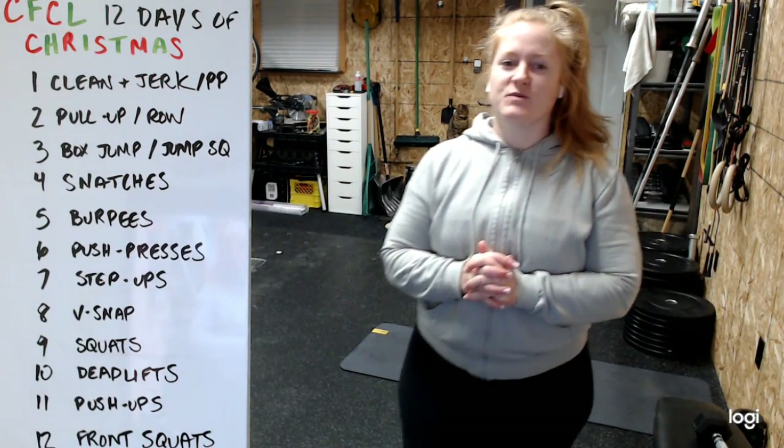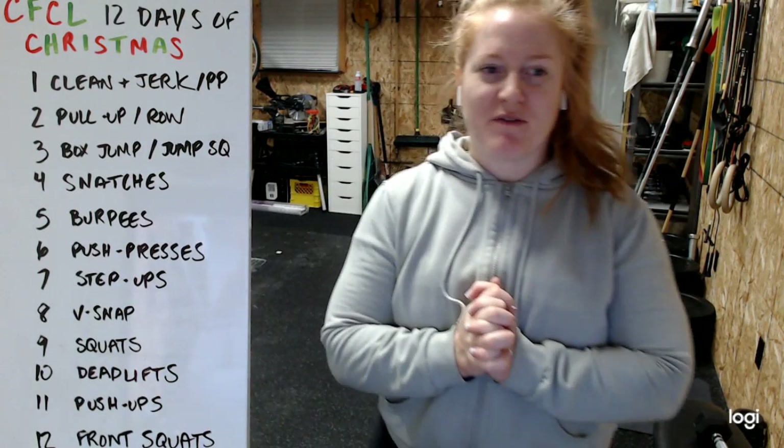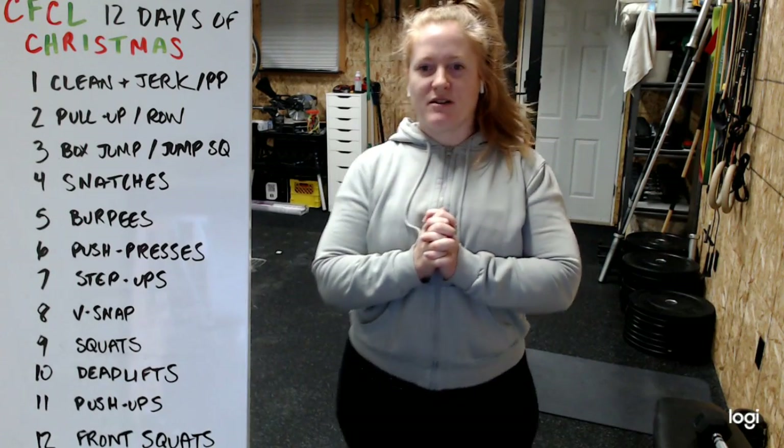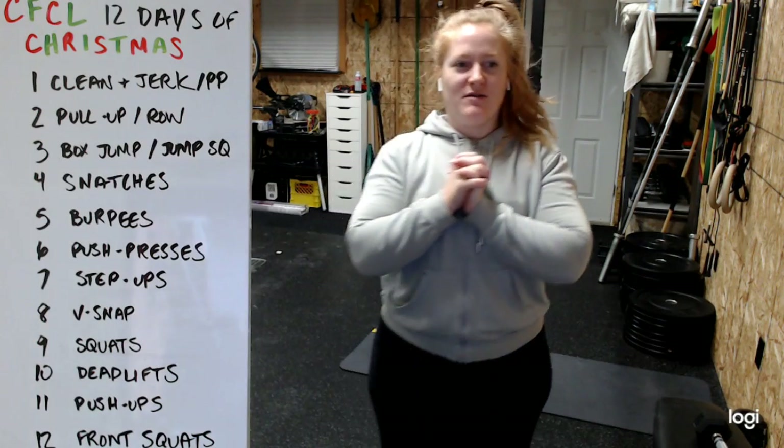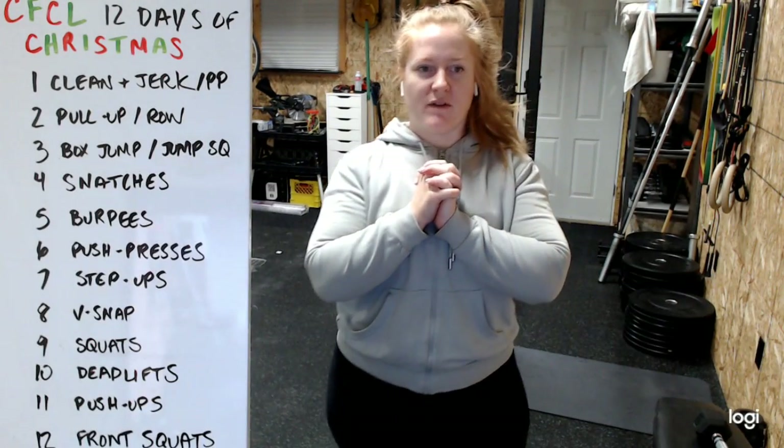All right, we have our last workout before Christmas Day. I apologize, I have the hiccups and they won't go away, so you get to deal with that. Our workout is called the CSCL, or Crosshair 150 - 12 Days of Christmas.